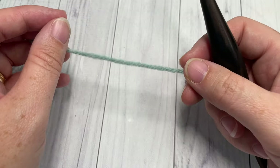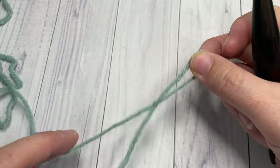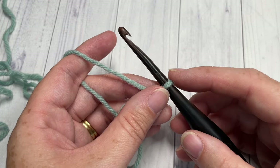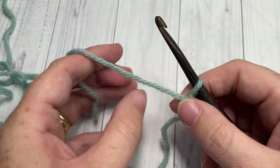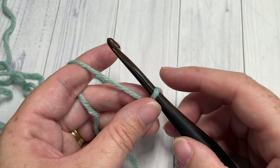You're going to start by making a slipknot and then working a foundation chain. Your foundation chain will need to be a multiple of four stitches plus three. If you'd like to change how wide this scarf is, I'm going to start by chaining 27 chain stitches.